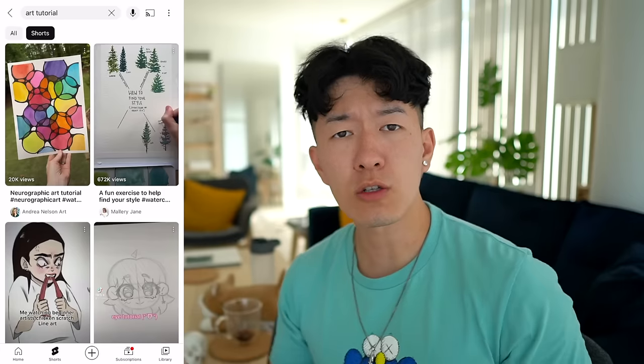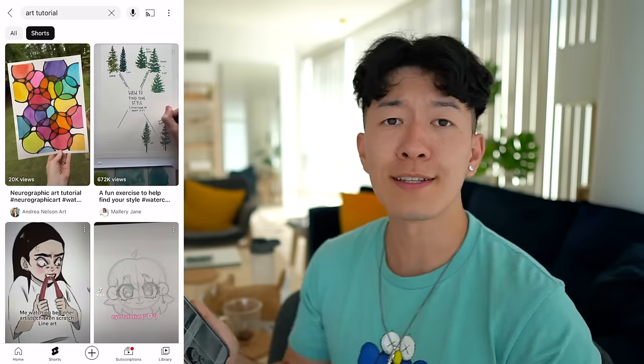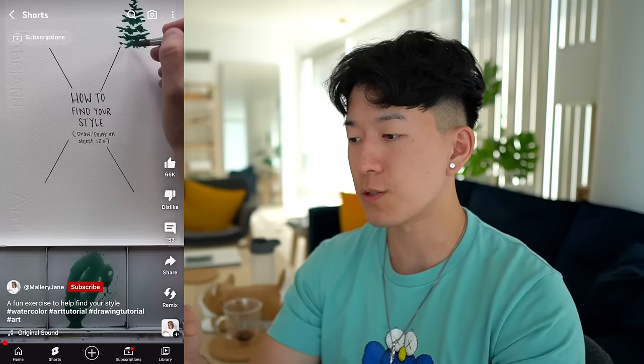Hello! Today we're going to be reading some art tutorials on YouTube Shorts. I love YouTube Shorts, I have so many friends on here and enemies — looking at you Kool-Aid. 'How to find your style: traditional art edition.'